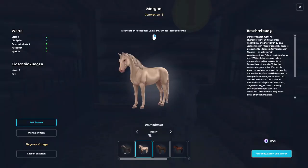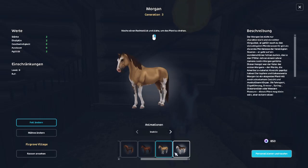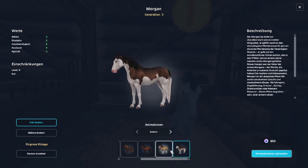Alright, let's look at the Morgan really quick. All these colors here are all realistic colors for Morgans. I don't really care about colors too much, but something that really irks me are these two colors right here — these spotted colors.